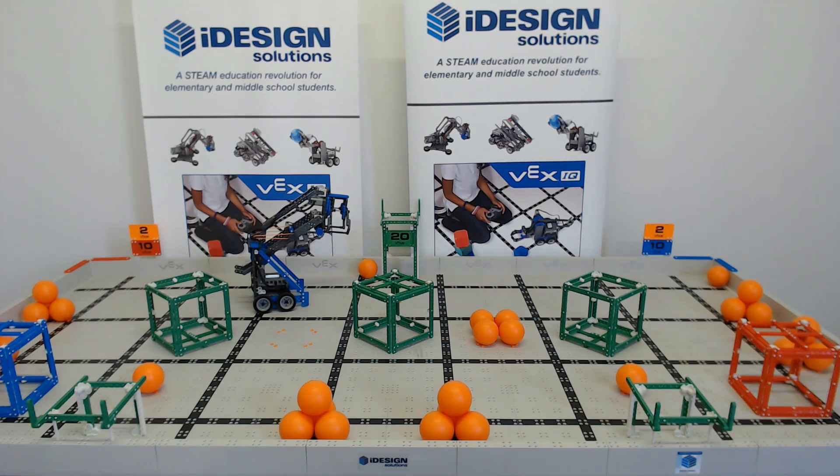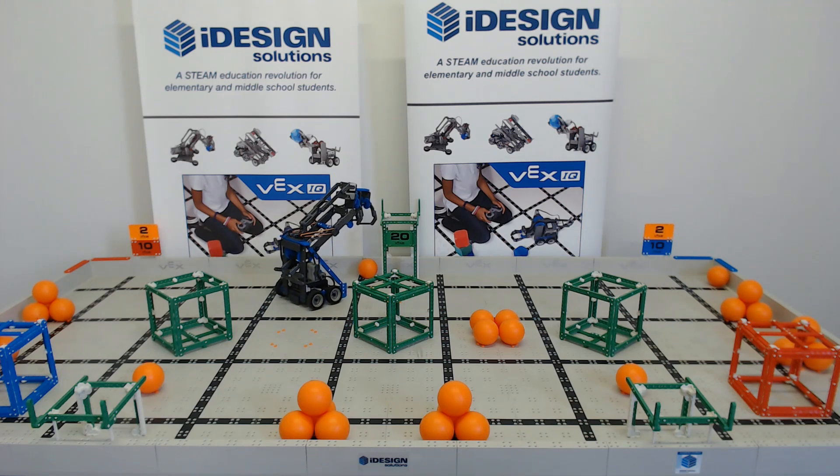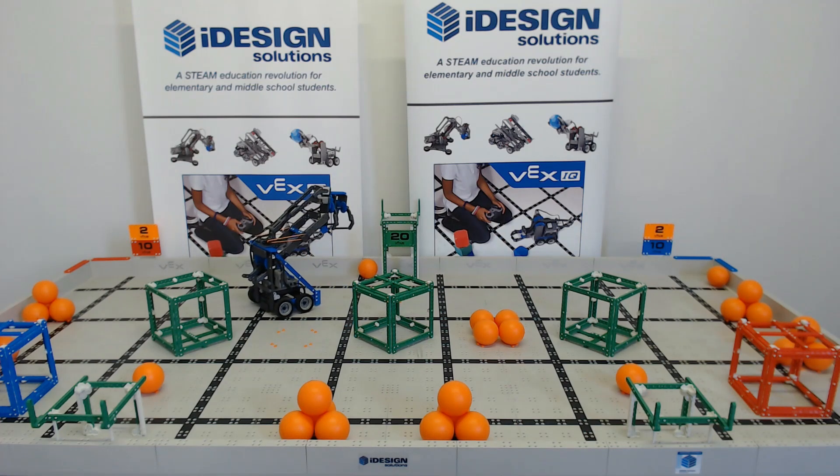I think the high 20-point platform is definitely going to be the most interesting challenge this year, trying to get a cube up there and not go above the 15-inch limit. I think flipping cubes is going to be a little pointless this year — you only get 10 more points total if you did flip both cubes and get all five balls on top.